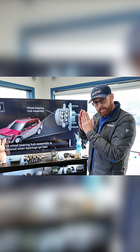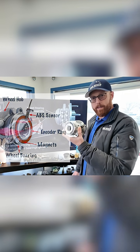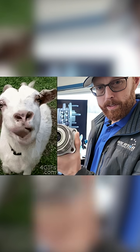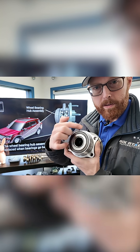In order to stay right at that cusp, we need computers, and computers need sensors. This is what that sensor is monitoring — this is called an integrated wheel bearing hub assembly. Most vehicles are built with this type of wheel bearing nowadays.